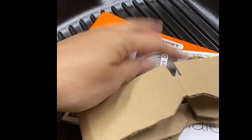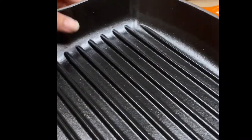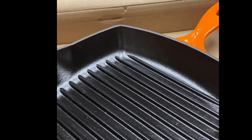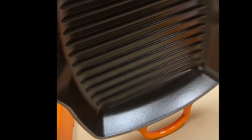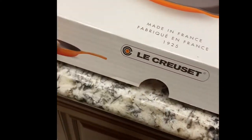It comes with a brochure. This is how it looks. One great thing about Le Creuset is you don't have to pre-season the pan — it can be readily used. For the care instructions, the first time you use it you just have to wash it in warm soapy water. This is the square grill pan, 1.5 quarts.